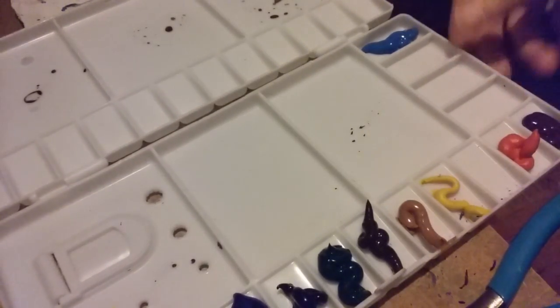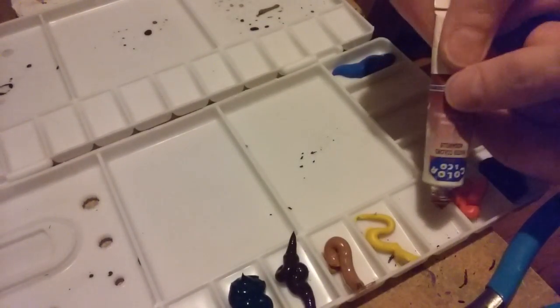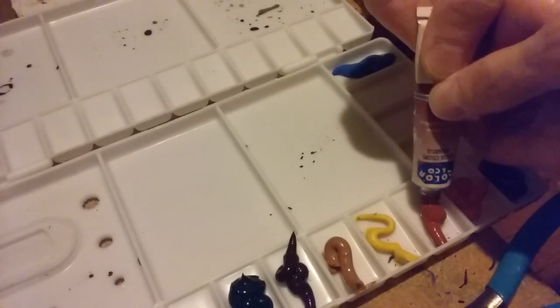I have raw sienna, and here's some burnt sienna — it's a little bit different, more of a reddish kind of brown. I'm going to put that between the orange and the yellow.